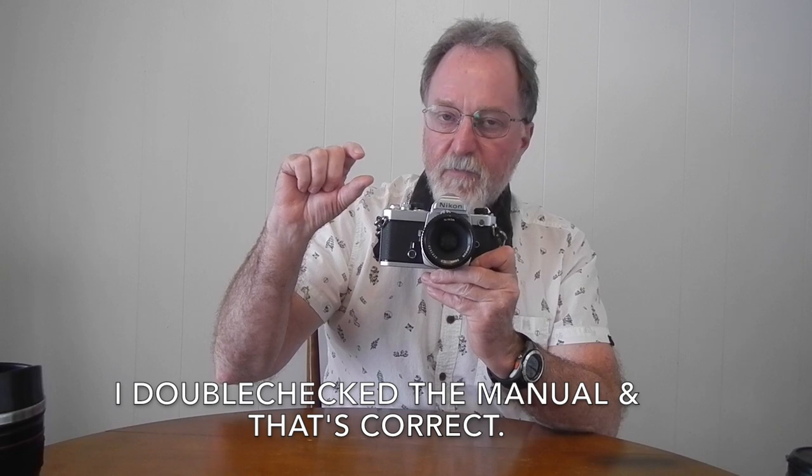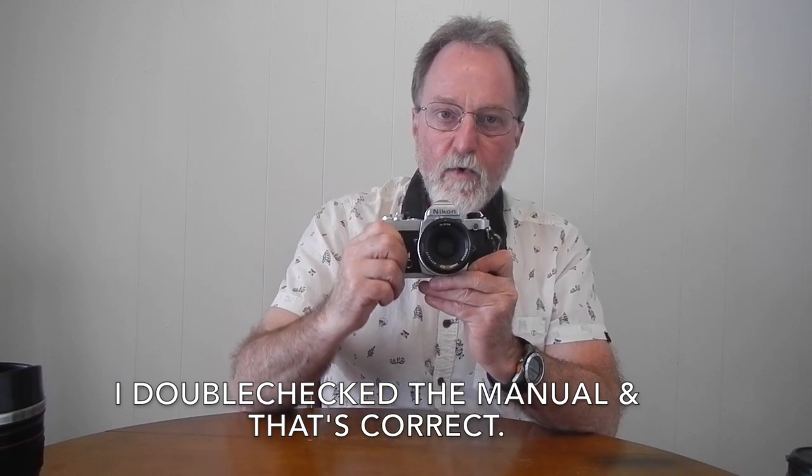Stop over, and then if the middle and the lower are both lit, you're a half stop under. It's interesting that this older camera uses the Chase the LED system, while the later FE — which had the electromechanical shutter — uses a Chase the Needle system.